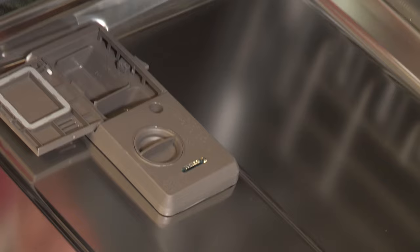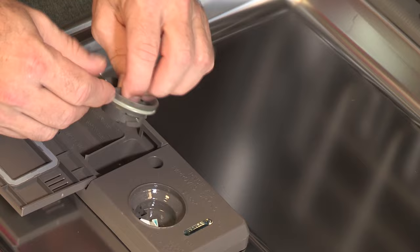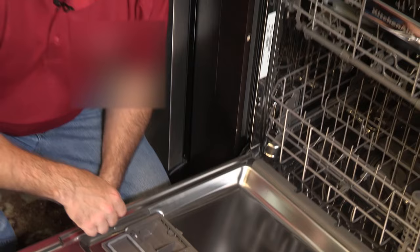One final note: if the cap is missing or it's been cut or broken in any way, you should have it replaced. That will prevent any of the Rinse-Aid from leaking prematurely out of your Rinse-Aid dispenser.